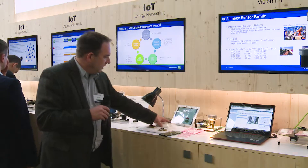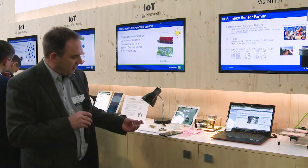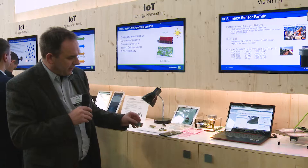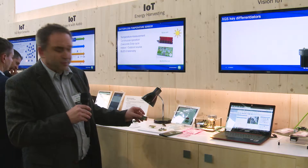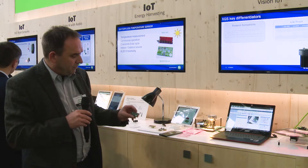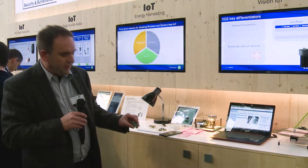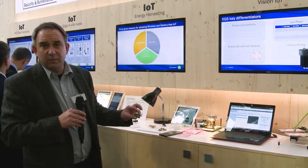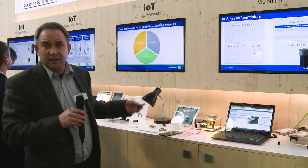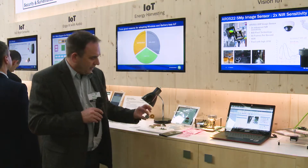Talking about energy harvesting, here is a solar cell which is powering the RSL10, our lowest power Bluetooth Low Energy microcontroller, beating the competition by far. Running off a solar cell, it sends out Eddystone beacons about once every second just using ambient light.